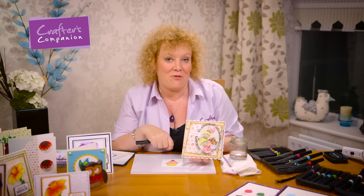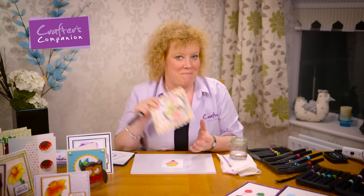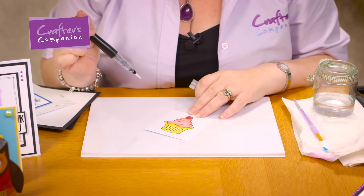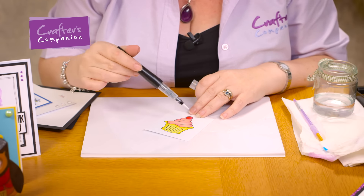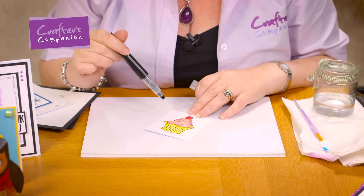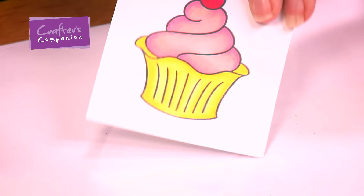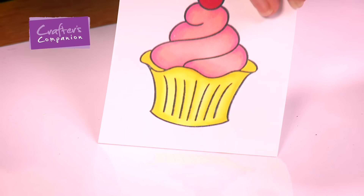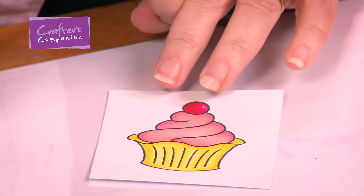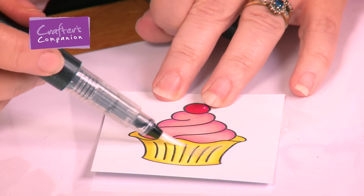I've already got an image here that I've coloured with alcohol markers and we're going to colour this now with our clear sparkle pen. I've got this beautiful cupcake image — it's just been coloured with Spectrum alcohol markers. There's absolutely no shimmer or glitter on there at all, it's just flat alcohol marker colouring. And then I'm going to use the clear pen to make it sparkly and colour straight over the top.